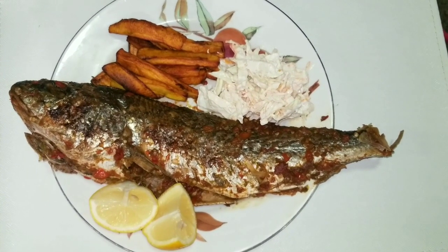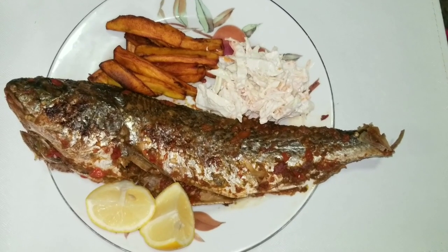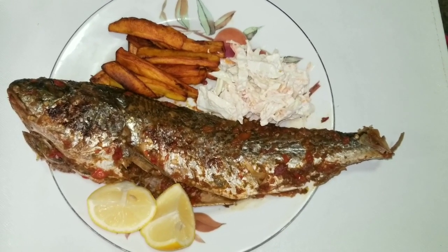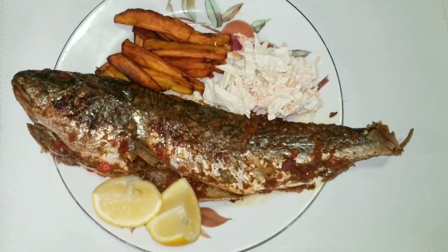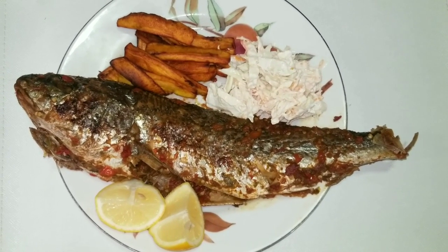Lemon on the side — if you like lemon, I like lemon with my fish. Squeeze some on top and you're good to go. That's easy, simple grilled fish. Thanks for watching!